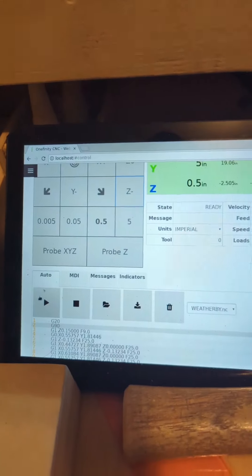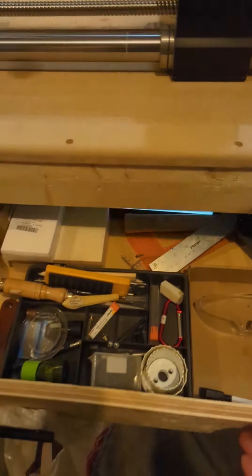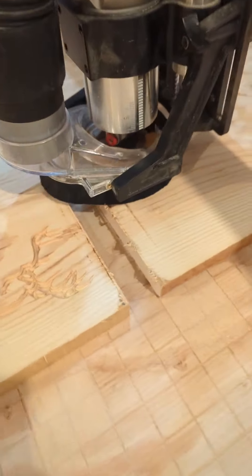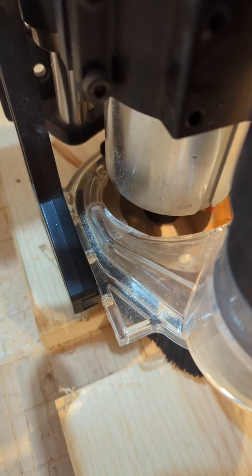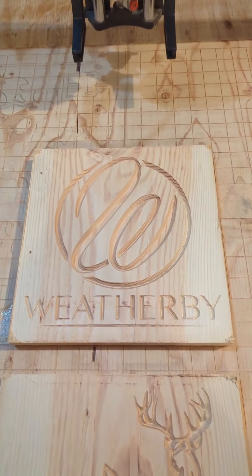Now I've got the dust controller set up again with the V-bit 60-degree in there. Everything is ready, the Weatherby logo is loaded — says it'll take about 20 minutes. Let's fire it up. It's all done — Weatherby turned out pretty good, and so did the Browning. They both turned out really nice.